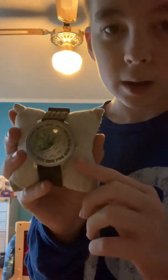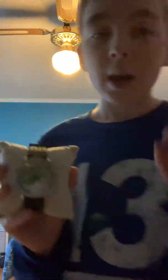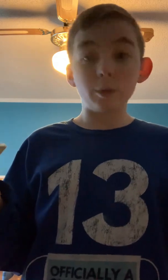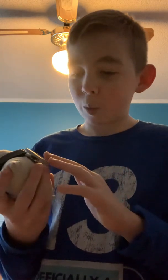Now when you get this watch, it's going to have a clip on the bottom of the crown. Before you wear this watch, you're going to have to remove the clip because that preserves battery life while the watch is in transit. So after you remove the clip, you're going to push the crown back in and then pull it back out. I'm not going to do this because I have a watch here and I don't want to mess it up.